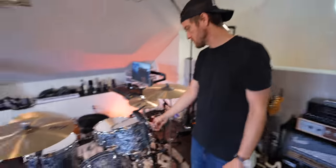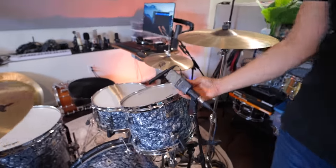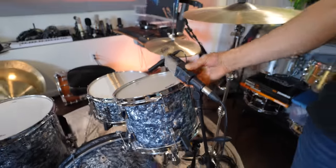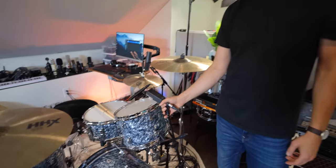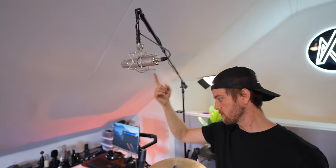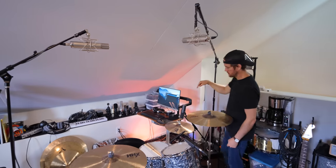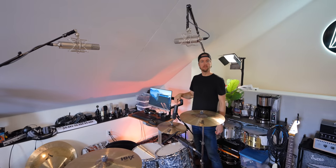Tom's — C414s, these are the XLS version. I've got 12 dB pads on them. No roll-offs. They sound beautiful. These are the C12 copies from Warm, the CX-12s. They're in some sort of spaced pair arrangement. What pattern? Cardioid.